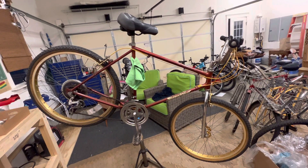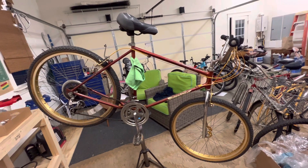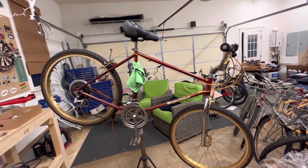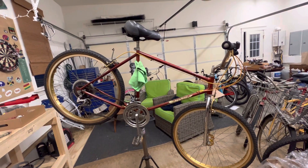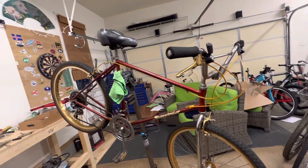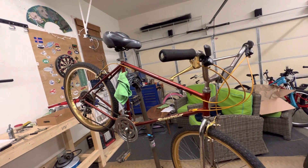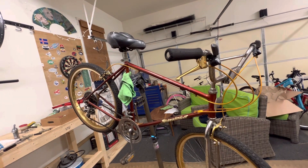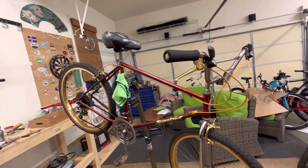I'm going to take this bike apart and start cleaning and inspecting everything real soon, but I wanted to give you a quick update. I've done a little bit of research. This bike does have a little bit of collectible value. 1982 was the first year that any mass-produced mountain bike came out.